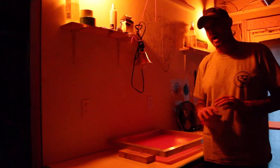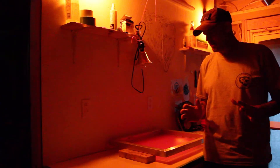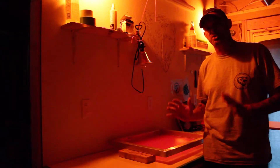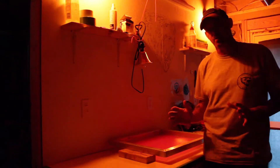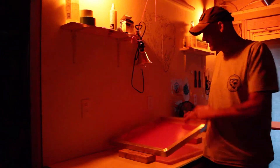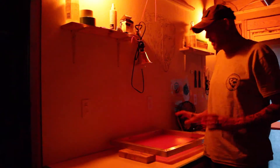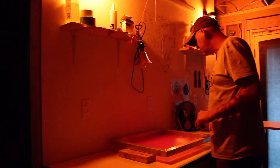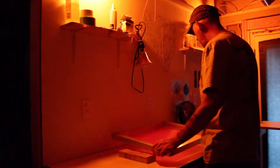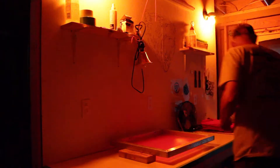How I've gotten away with the few that have turned out good, I have no idea. Last night I was continuously trying to expose some screens, and every time I went to wash them out, all my emulsion was gone — just blew it all out. So with that said, we're going to go ahead. We've got a screen that's all ready to go — the emulsion's on it, it's all dry and ready for us. We've got our print.